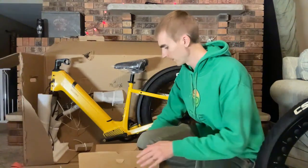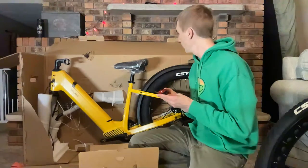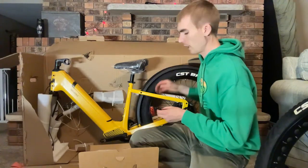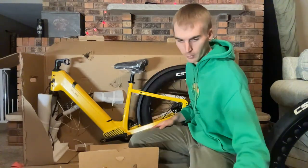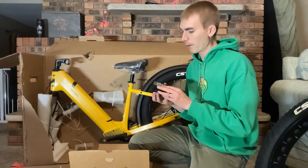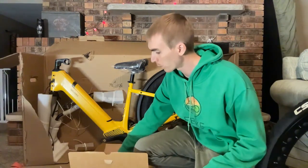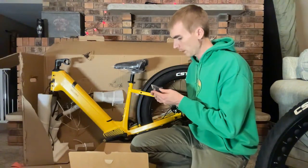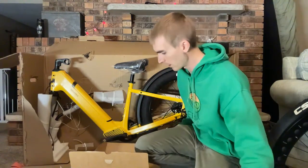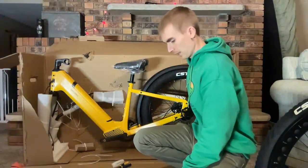We have a standard bell and a battery-operated rear light. I believe with the next generation bike they'll actually integrate it into the fender. This bike does not come with a rear rack — I think that was something the company mentioned. We also have a Velotric-branded display that needs to be installed — it does not come pre-installed — and it looks like some additional hardware as well.